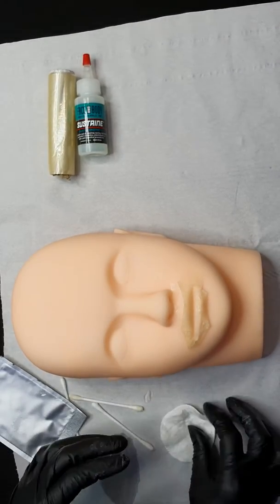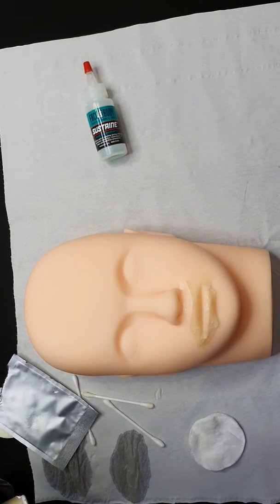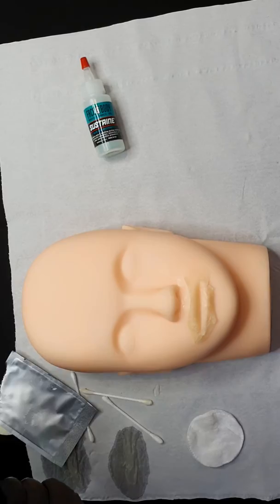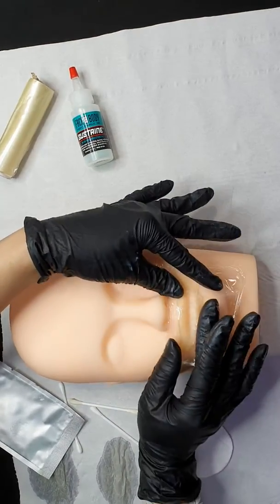Then you use the clean film to cover. Cover the lip for 15 minutes.